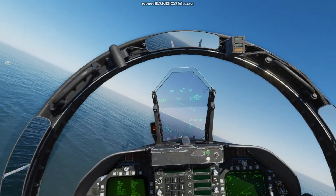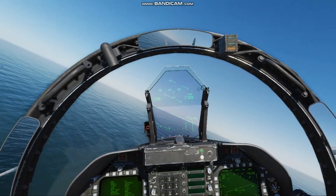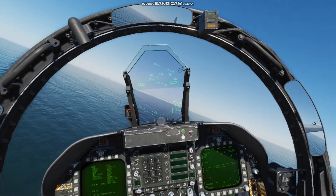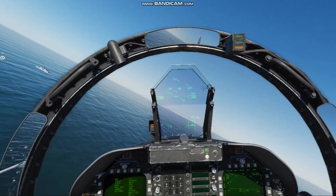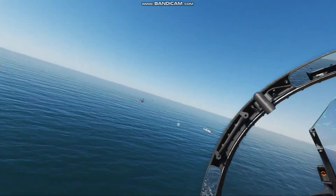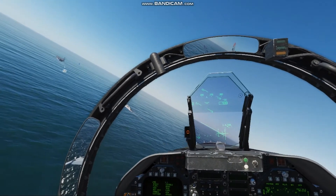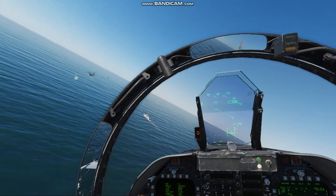I got a little high here so I'm going to dip that velocity vector below the horizon to get that altitude back where I need it to be. Once I feel I've got it down, I'm going to throttle up and get back to a level turn. The reference point here is trying to fly over that Arleigh Burke, which should get us right on line to line up on that final heading.